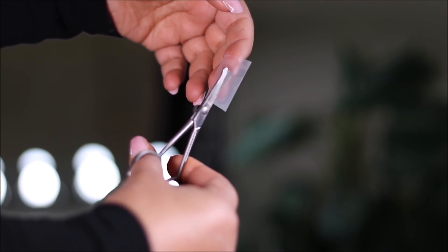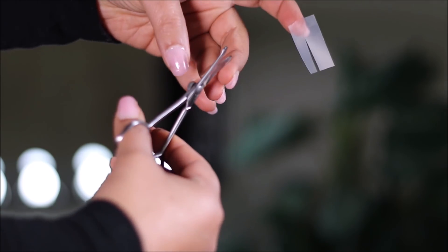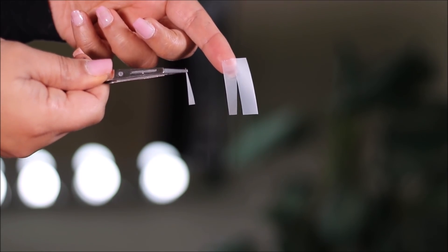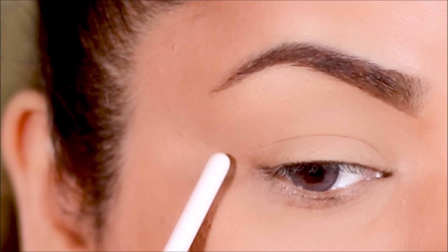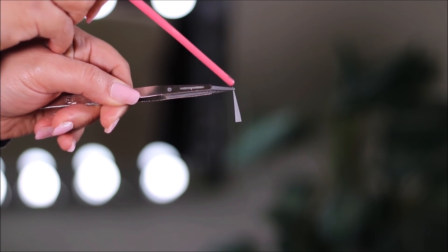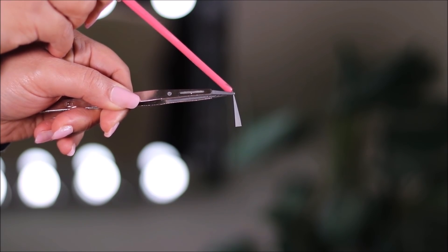Just remember, you can make this wider or narrower depending on how much space you want between your top and lower wing. If you want the space to be more, make it wider; if you want less space, make the triangle narrower. Now I'm going to stick this tape as an extension of my lower lash line, with the tip of the triangle facing the outer corner of my eye.